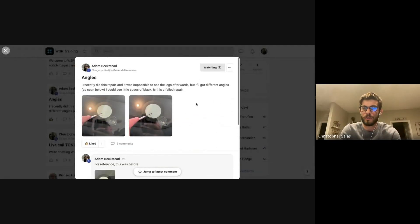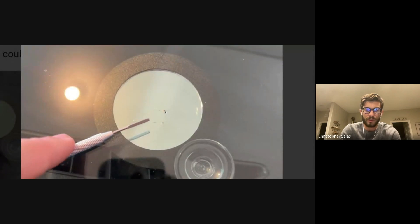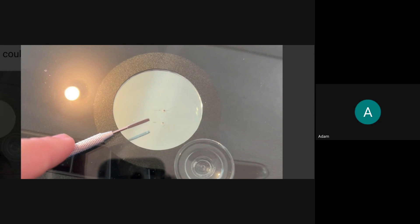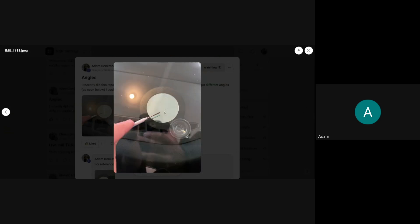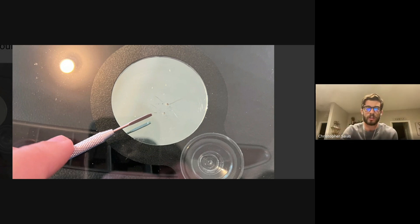Adam, we're gonna put you on the spot. You had a question about this repair. Recently I did a repair and it was impossible to see the legs afterwards, but if I got different angles I could see little specks of black. Is that a failed repair? So if I got different angles I could see the four legs going off to the side, and those would disappear if I stepped back or moved my head, then appear black when I centered myself on the repair.